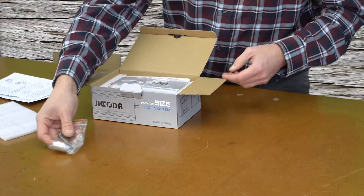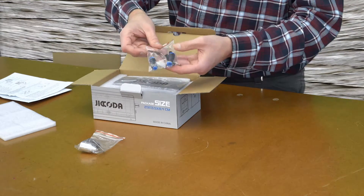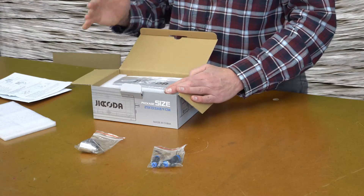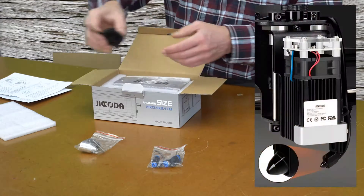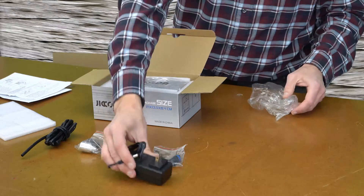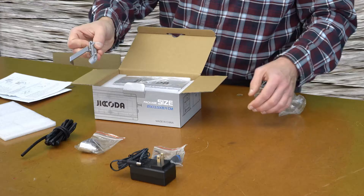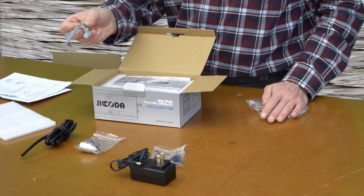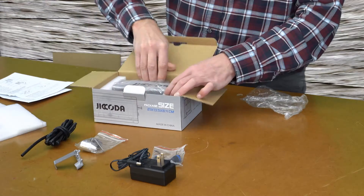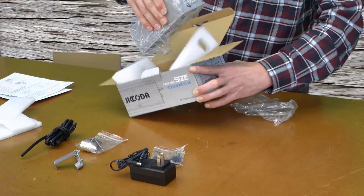The first part out of the box is the air nozzle and some other air fittings for the next-to-the-laser air nozzle. There's also some air tubing, the power pack to power the air pump, and this is the clip-on — I call it the next-to-the-laser air assist kit. And finally the main pump.